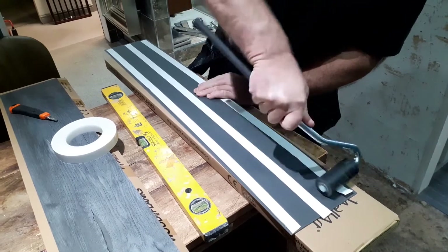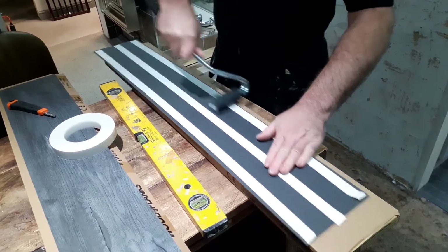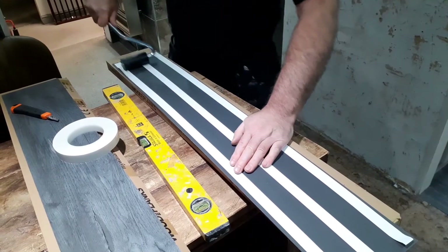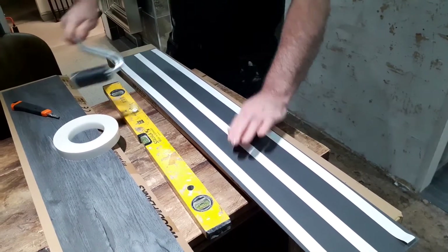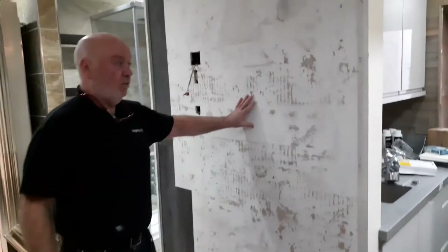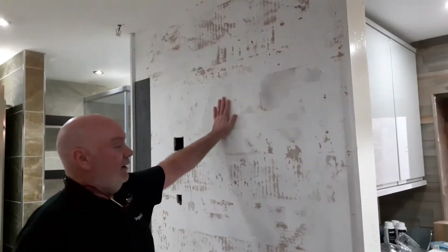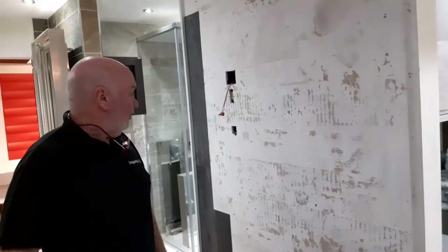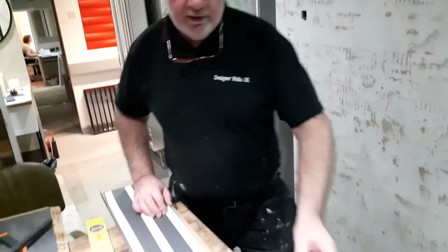It's also quite important to think about your wall preparation. For example, if this was a painted wall, you need to fill it, sand it, and prime it — that's the only way this stuff will stick properly. Okay, let's put one on — I'm just getting ready to pull off the backing.